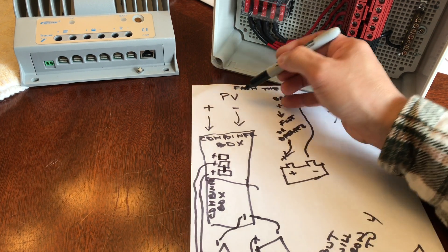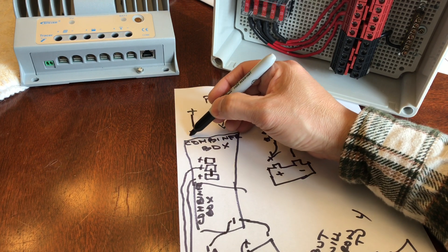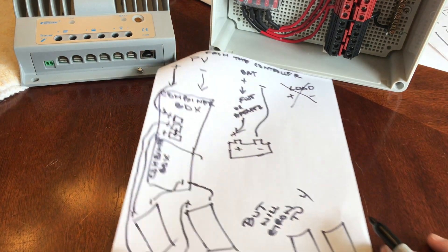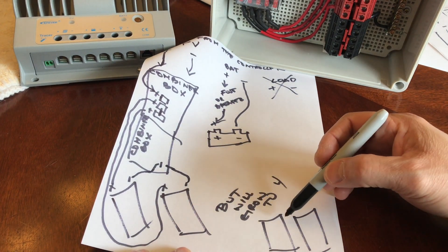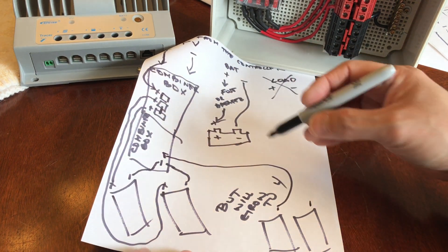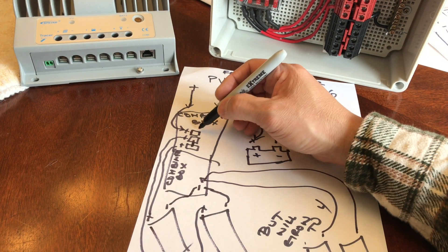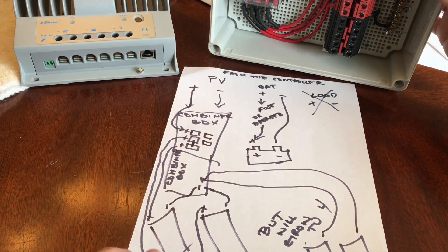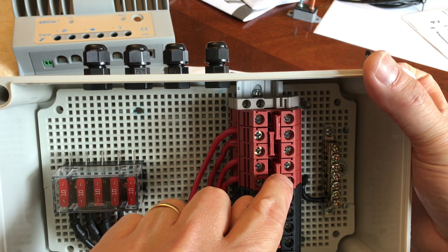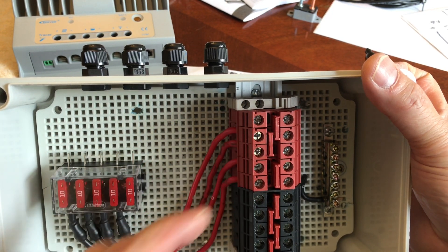The positive from the combiner box will go right there to the controller. If I ever want to grow to four panels — 400 watts — it's the same thing. The additional negatives connect to the combiner box negative, and I have two more positive terminals available. I'll need to add another jumper on the left-hand side to make sure they're all interconnected.